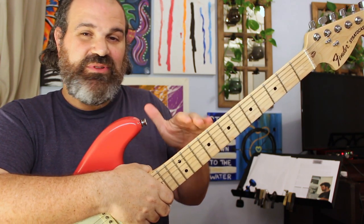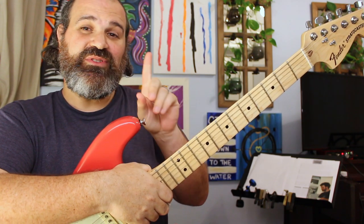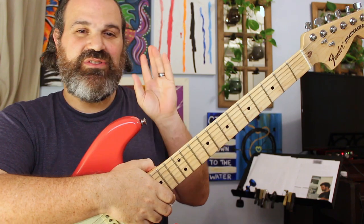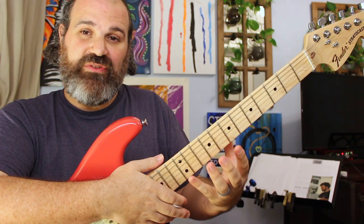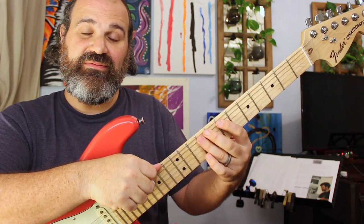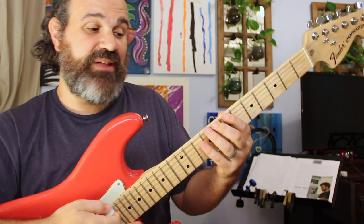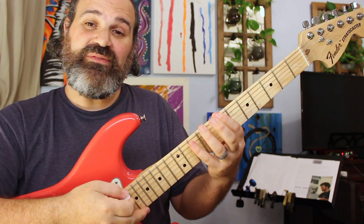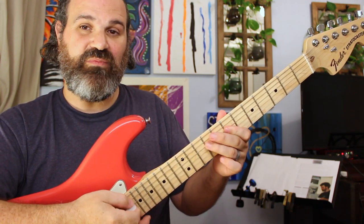The blues scale is such an easy modification from the pentatonic — we're adding what's called a flat five. If you watch my blues primer playlist, you know exactly where this is. The intervals of a minor pentatonic are a one, a flat three, a four, a five, and a flat seven. The flat five goes right between the four and the five. So you have: one, flat three, four, flat five, five, flat seven, one.